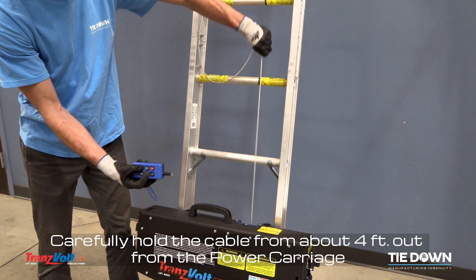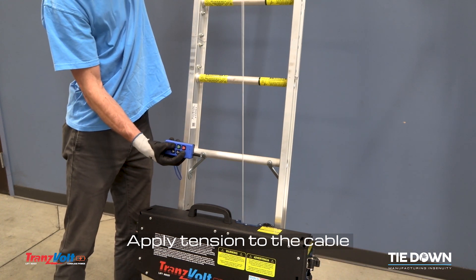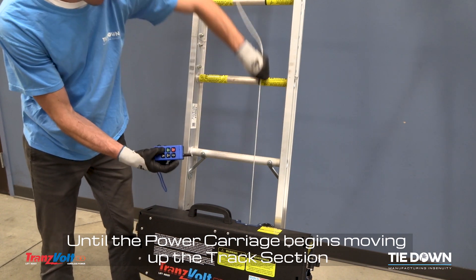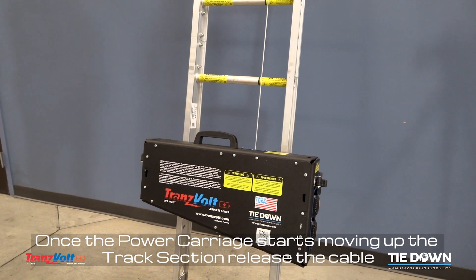Carefully hold the cable from about four feet out from the power carriage and apply tension. While applying tension to the cable, press and hold jog and up until the power carriage begins moving up the track section. Once the power carriage starts moving up, release the cable.